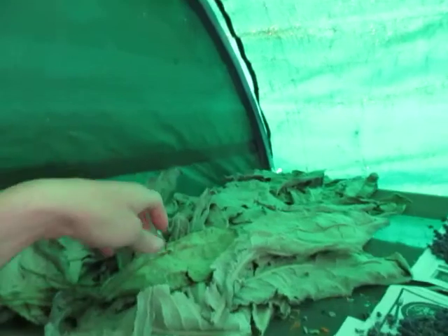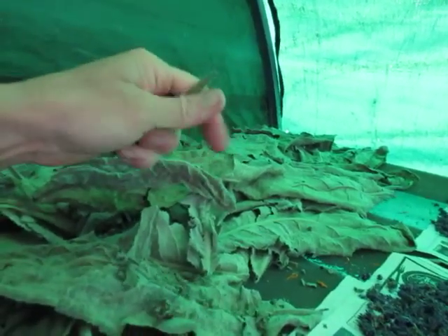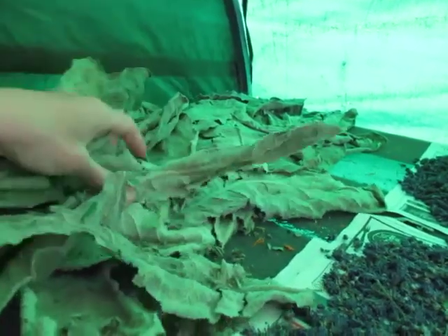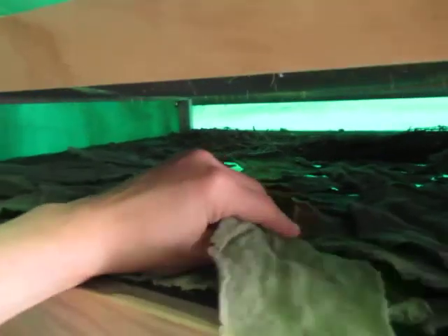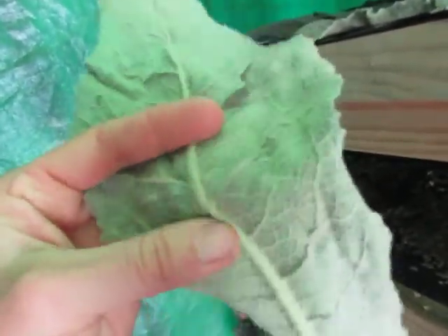And then further over we've got mullein leaves. These are very nice and dry — I can crumble that leaf up with my hands easily, and they're all the same. But some underneath — you see that? The leaf snaps here but that mid-center rib doesn't, and I can bend it.